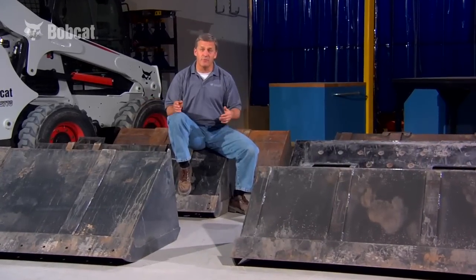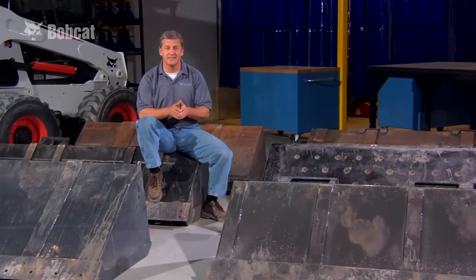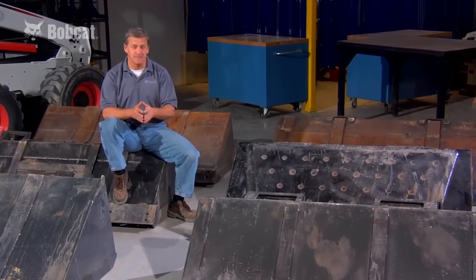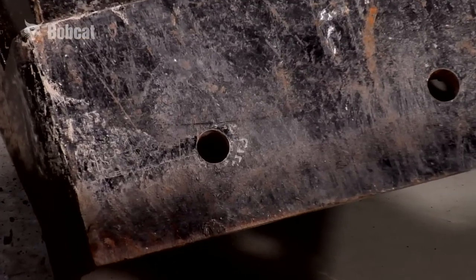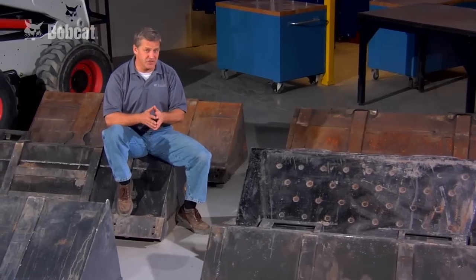Here are some of the other bucket choices out there. Can they be customized as easily? We turn them upside down to show some key differences. Like this one — it has holes, but they didn't countersink them. So if you had a tooth bar, your bolt heads are scratching the surface.